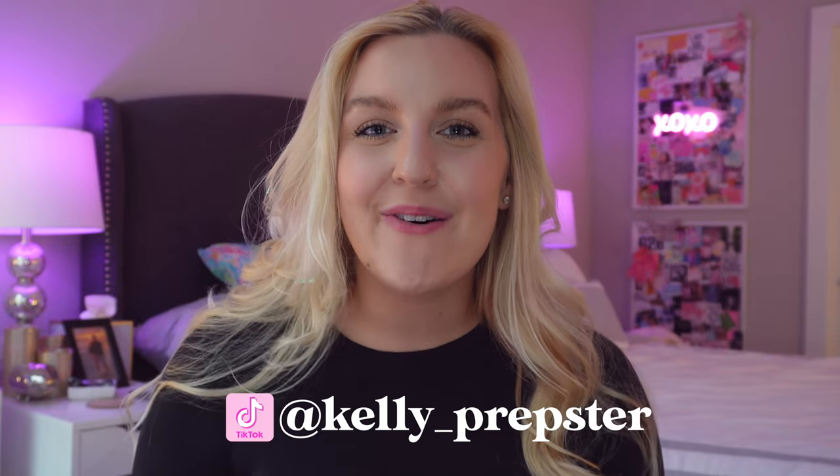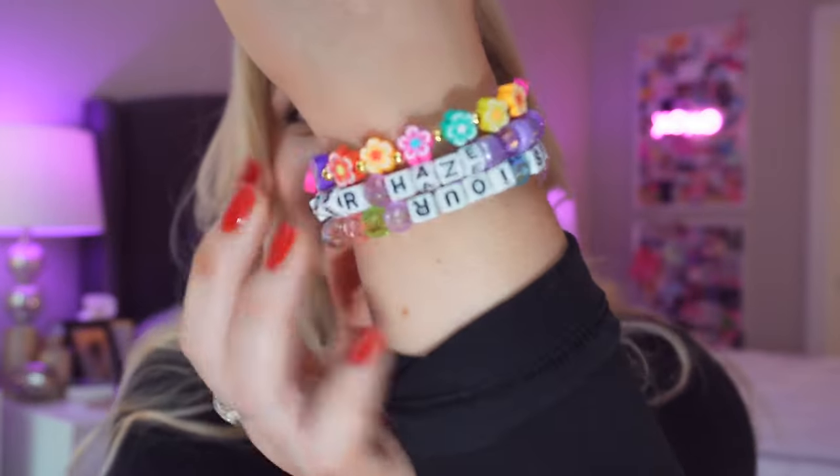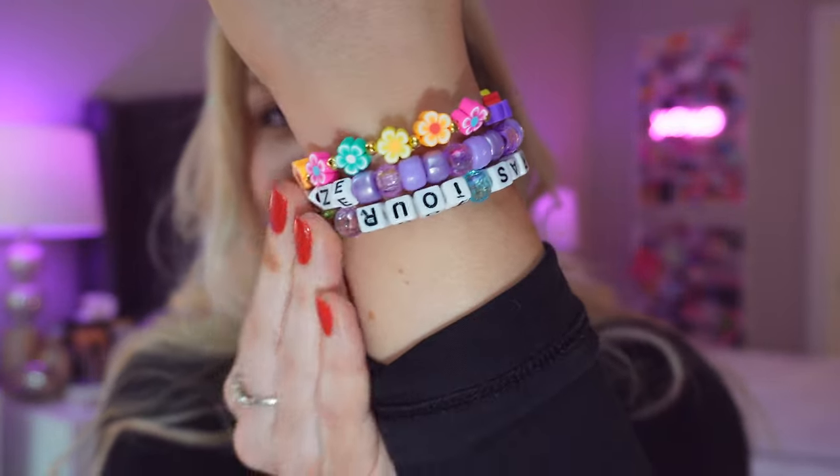Hi bead buddies and welcome back to my YouTube channel. My name is Kelly. I am sharing with you guys a step-by-step tutorial on how to make a bead it bracelet. I make tons of bracelets on my channel. These are a few that I recently made and typically they are a little bit sped up. We make bracelets together with our bead buddies community and a lot of times I get comments saying that you guys are making bracelets with me, which seriously means the world to me — that's how the whole bead buddy community started.